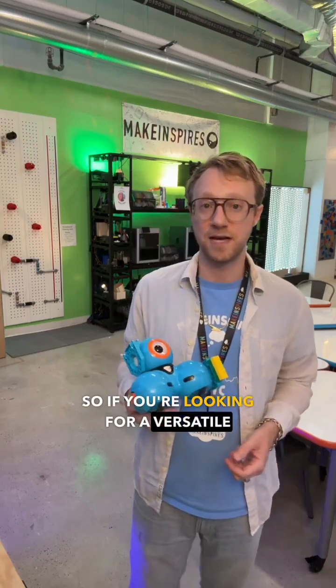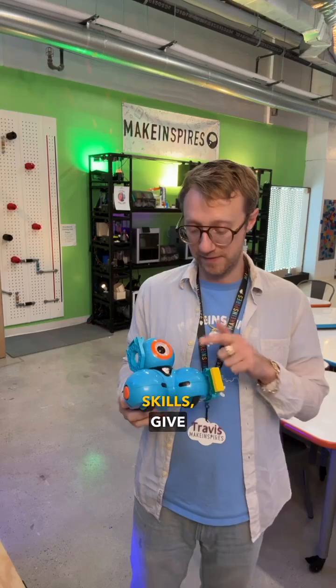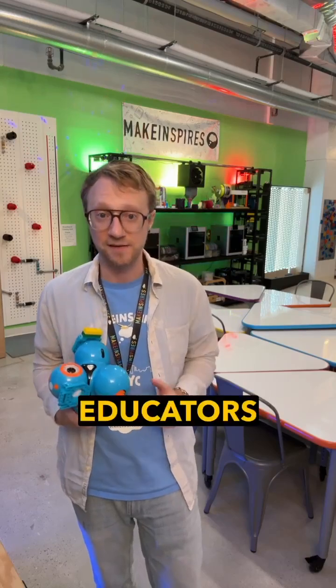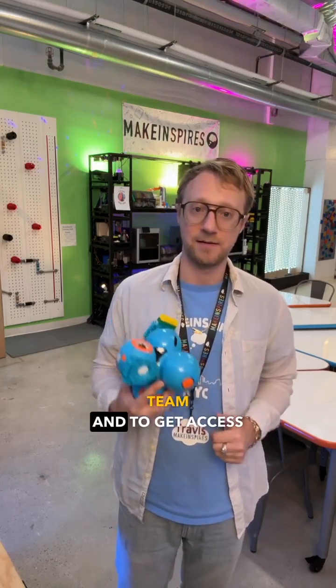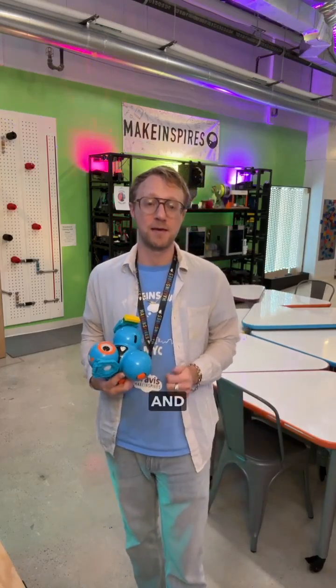If you're looking for a versatile robot that grows with your student's or child's skills, give Dash by Wonder Workshop a try. And don't forget to check out MakeInspires Innovators Membership — for educators to get access to Q&A with the MakeInspires team and dozens of curriculum resources, perfect for K-8 educators, STEM educators, makerspace educators, and librarians. To learn more, visit MakeInspires.com.